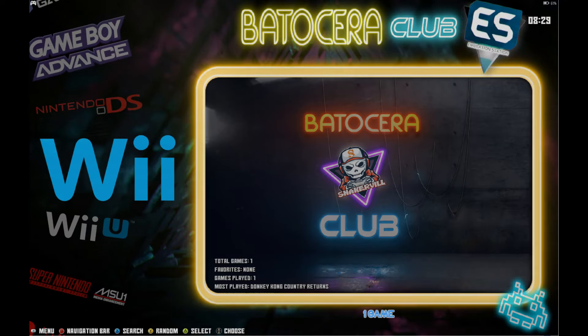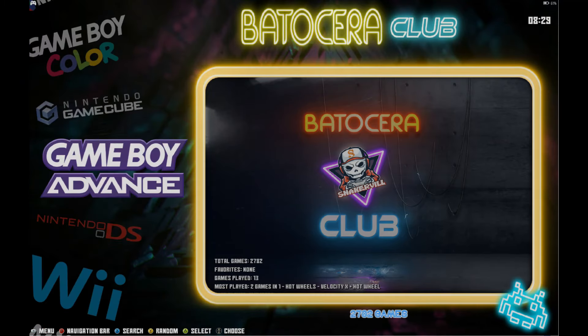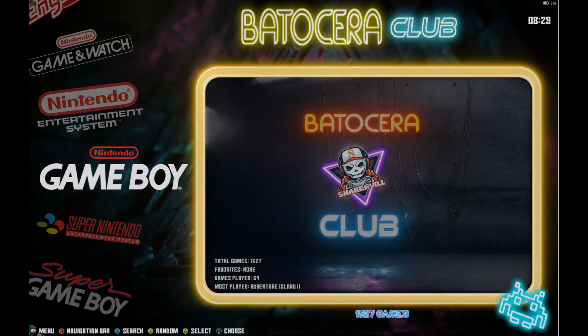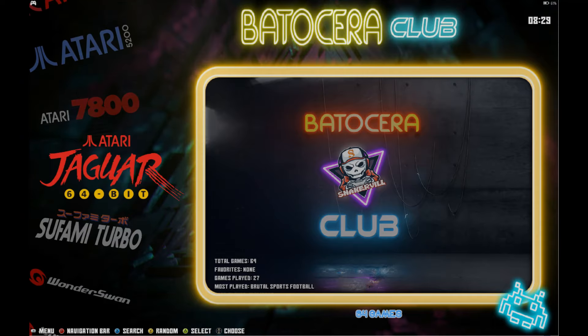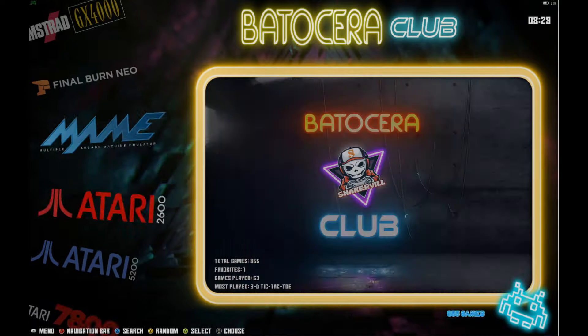You'll notice it doesn't have a lot of Wii U, Wii, or Nintendo Switch — it's very light on the newer systems. But it has the entire collections for Game Boy, Nintendo 64, Super Nintendo, ColecoVision, Sufami, Jaguar, Atari — it's got some pretty complete stuff there.